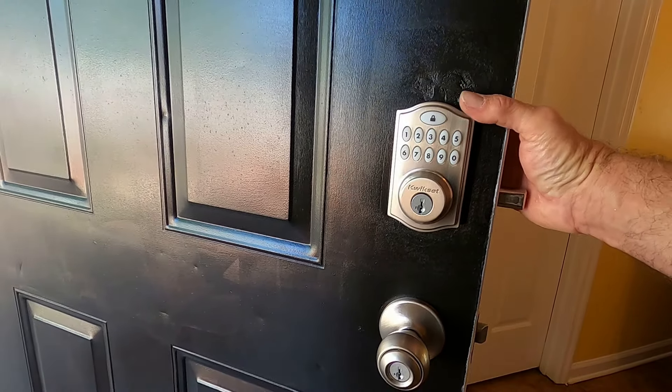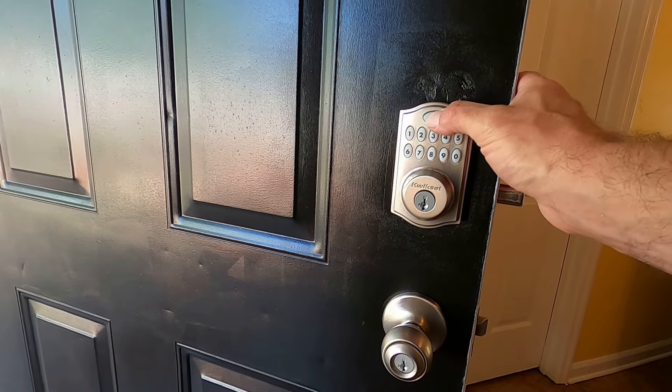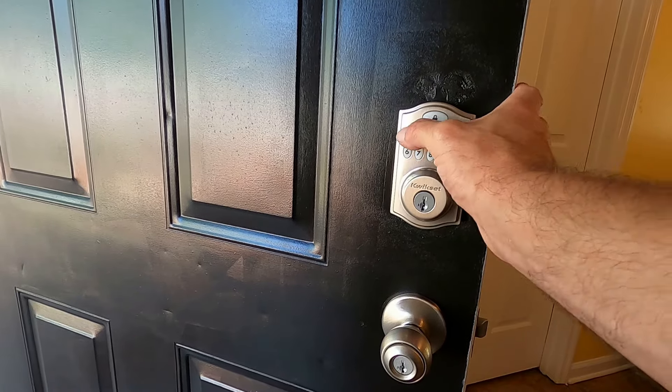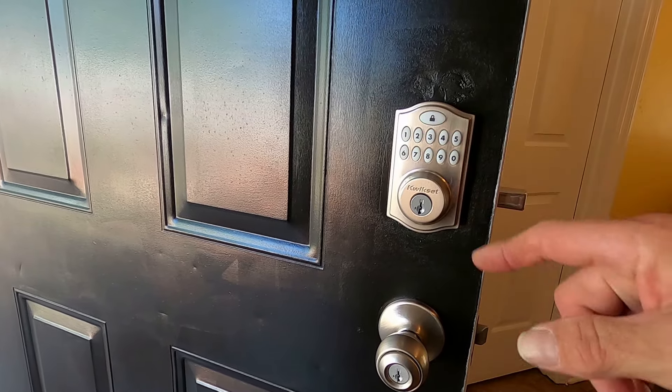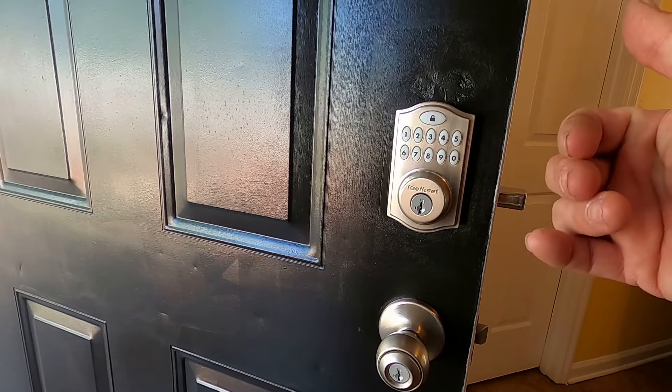To remove the code, I'm going to push the programming button on the back. I'm going to push lock, four, three, two, one, lock — two times. It's going to beep long at me like it just did.